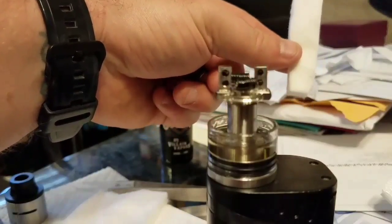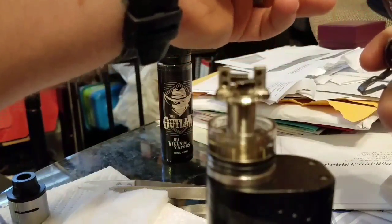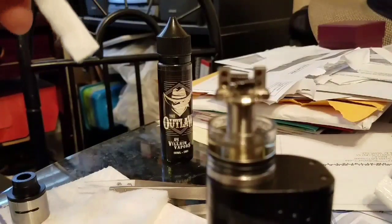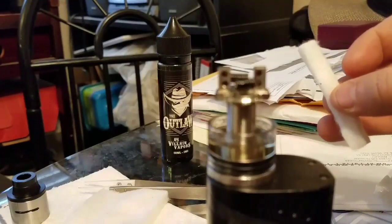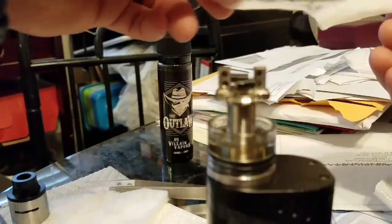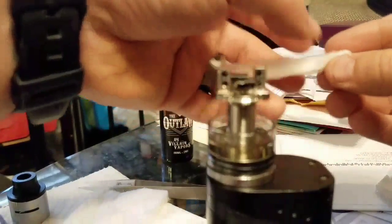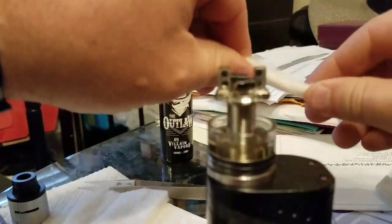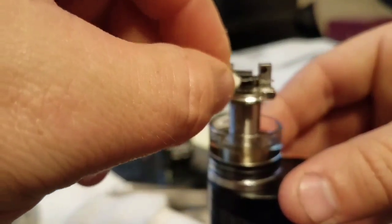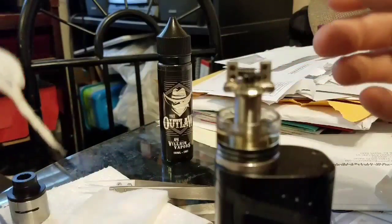I'm not gonna bother dry burning these coils right now like I normally would — I literally just rewicked this thing yesterday so they don't really need it yet. This cotton section right here is two-thirds of one of those halves of a cotton sheet, so I'm going to cut this in half again. Then I go ahead and peel off the outer, stiffer, harder layer that all organic cotton sheets have, and then I spin the ends to make them nice and easy to push through the coils.